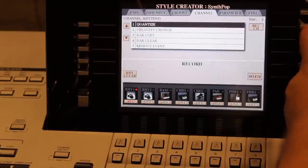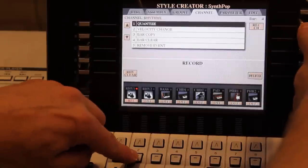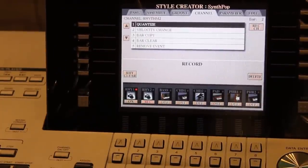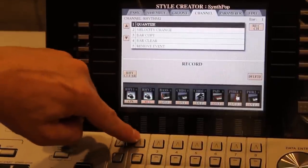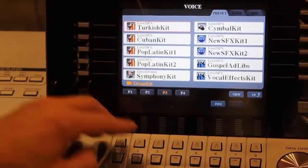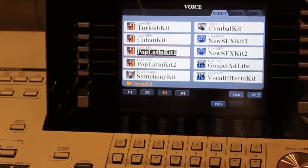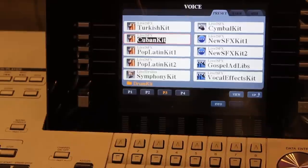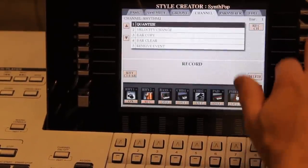I don't have to stop the style to arm the next track — I can just press Record Channel and the down arrow next to that track. But in order to test the instrument, I'll stop the style first so it doesn't record everything I do. I press the up arrow next to the newly armed track and select a different type of instrument — maybe some sort of a percussion kit, something like a Cuban Latin kit.